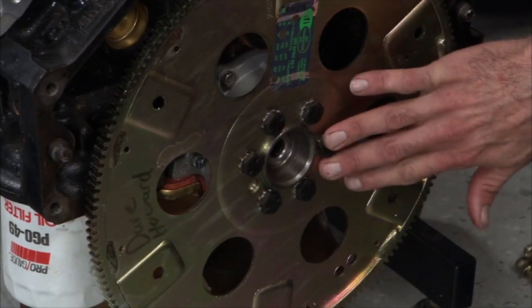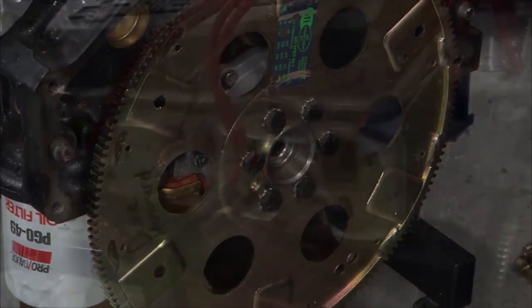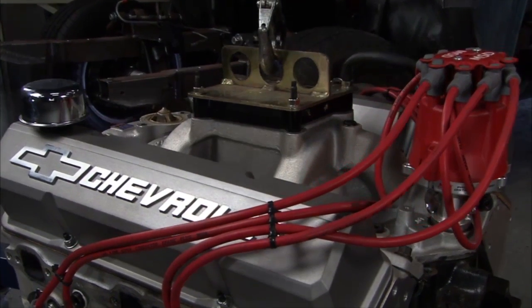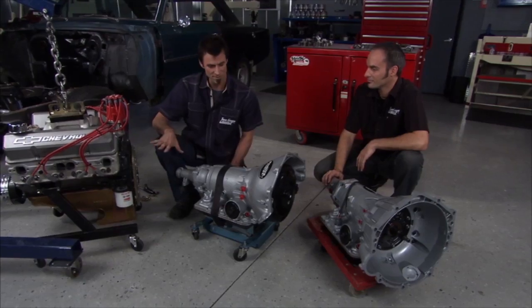We've got a more modern rear main seal here. It's got aluminum heads, it's got a nice intake. I like these valve covers — these are really cool looking. And this thing should really haul.